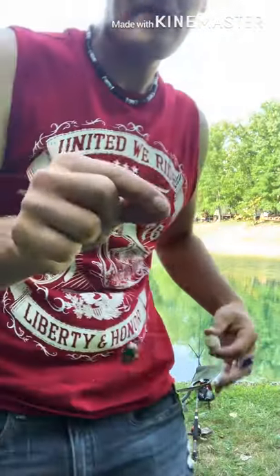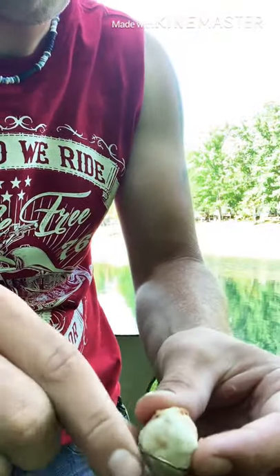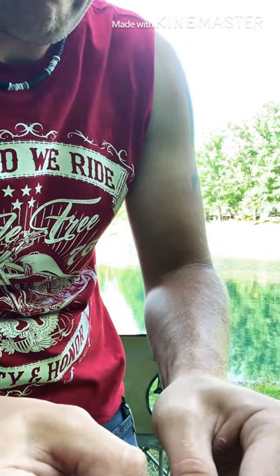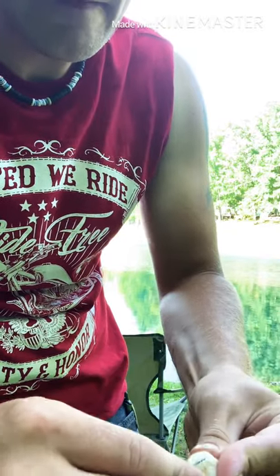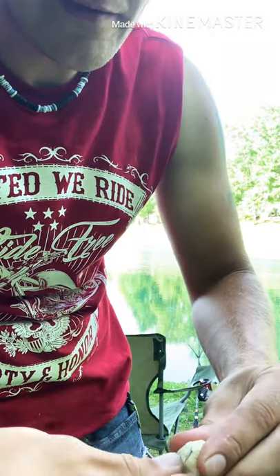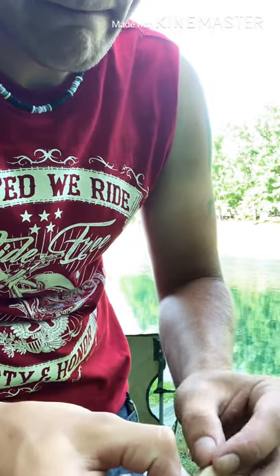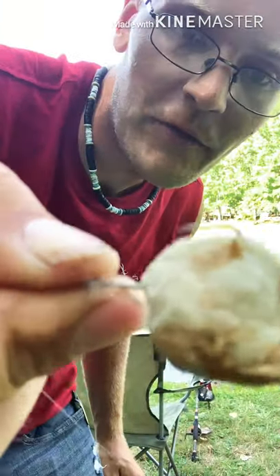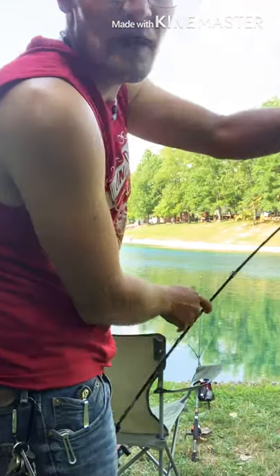So that's how you do it. Just get your hook — you don't need a big hook. Run your hook right through the dough ball, make sure you've got some hook exposed, and then pack the dough ball in around the hook so it doesn't come flying off. Then just cast it out there and let it sit on the bottom.